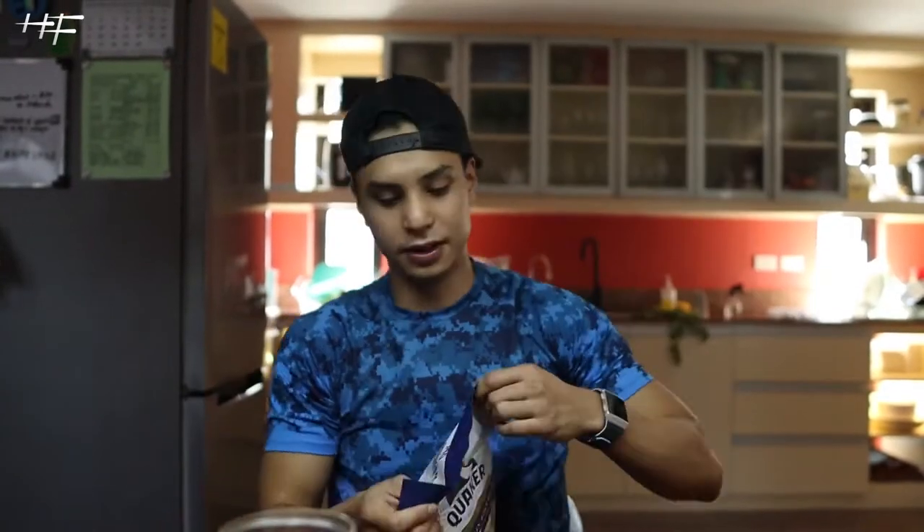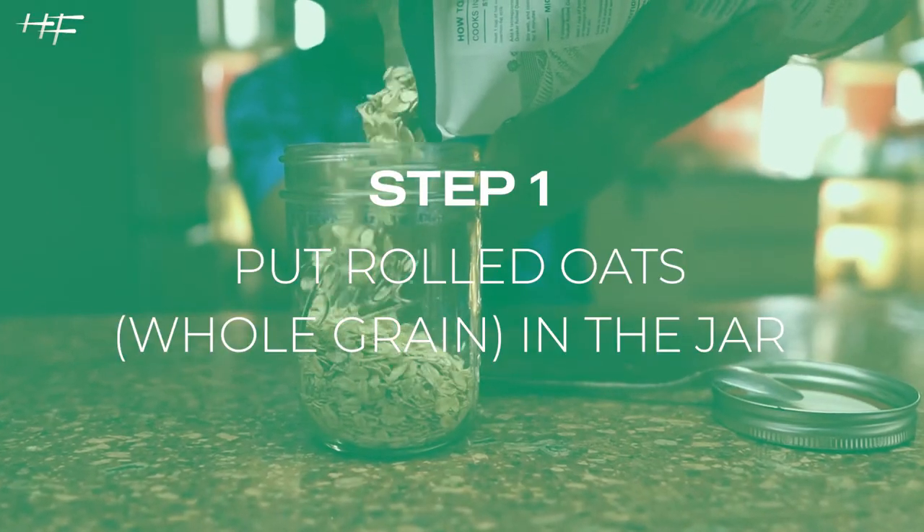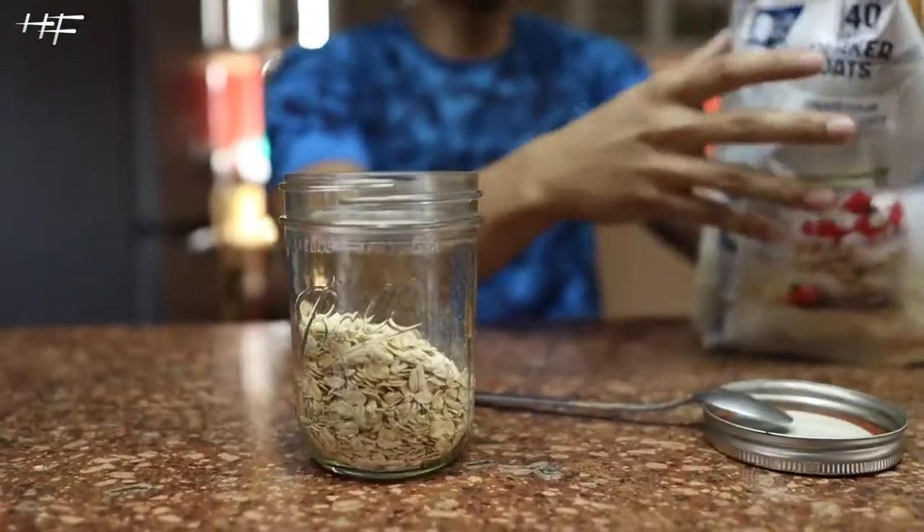I've got my oatmeal here, brand new. You can eyeball it, but always always choose whole grain rolled oats — slow cooking. Don't choose the instant oats.